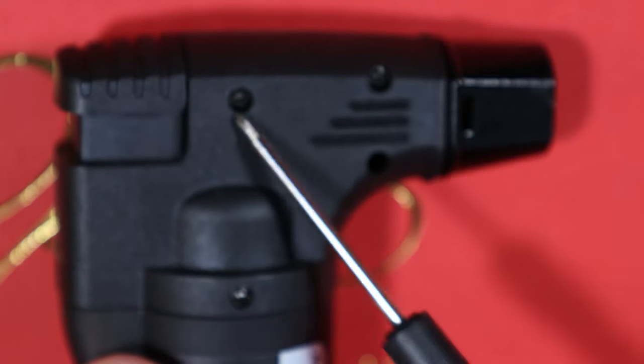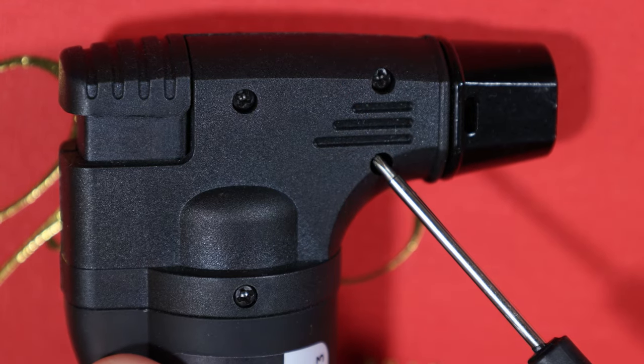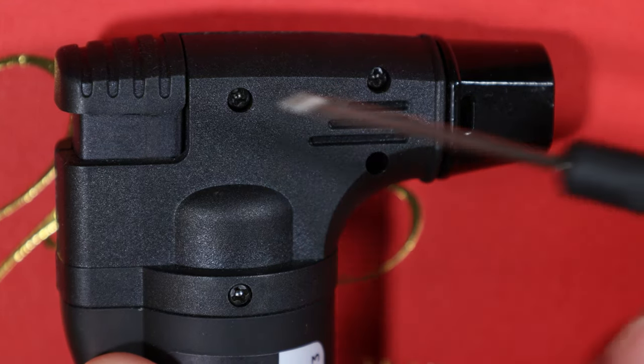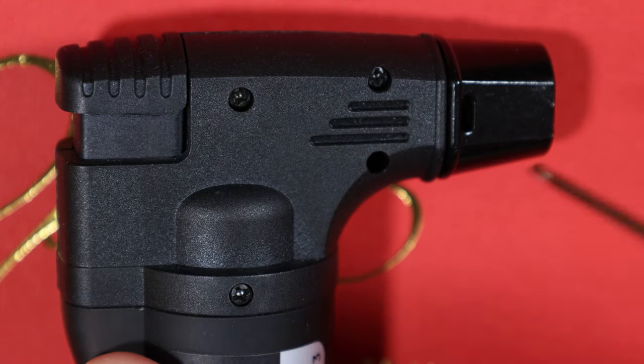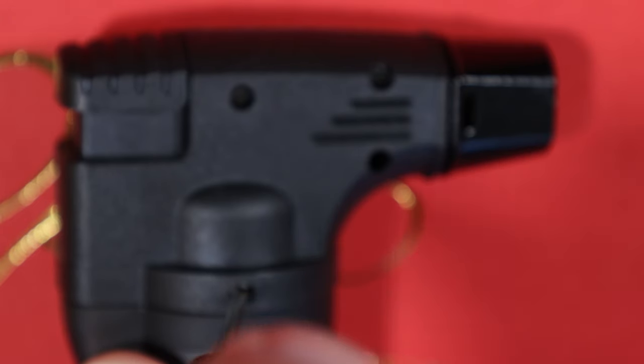These two screws you can do with a fairly normal screwdriver, but this one here you're going to need something longer because it's deep down in there. Just so you know, you're going to need a screwdriver like this for that last one.